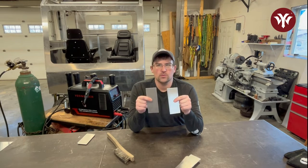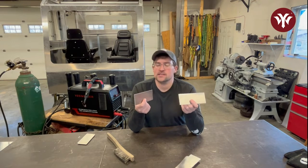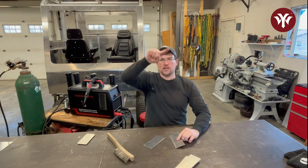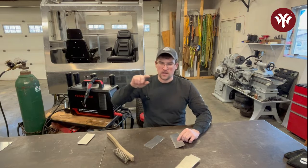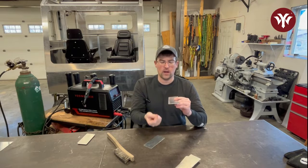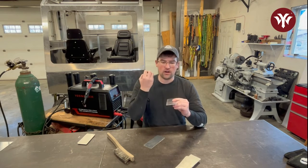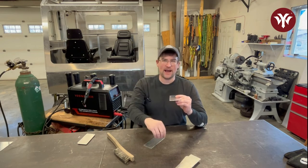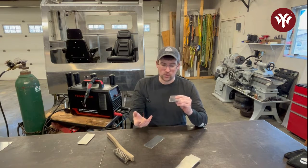We're using AC to weld aluminum and not DC like most other types of welding. The reason we use AC is the sine wave — it has a positive half cycle and a negative half cycle. In the positive half cycle, electrons are coming out of the part to the tungsten, which burns off or cleans that oxide layer. The negative half cycle moves electrons back into the part, which puts heat into the base metal and creates your weld puddle.